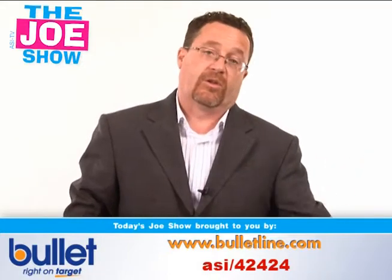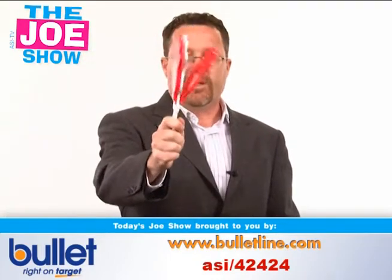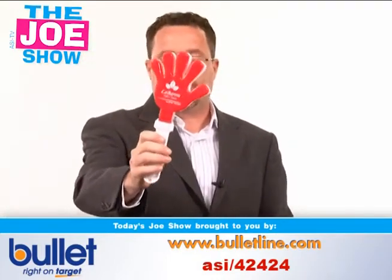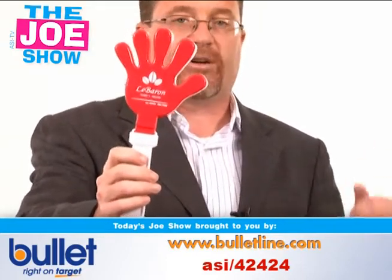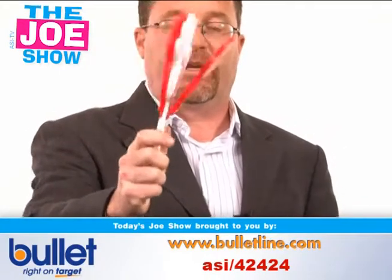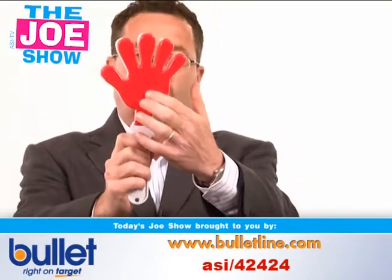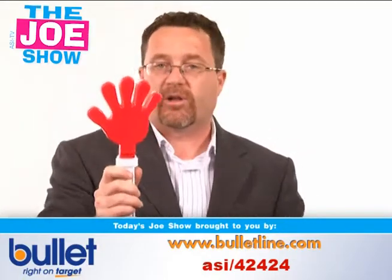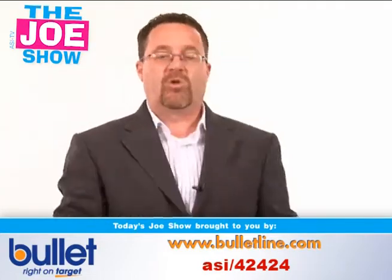The last product — let's start thinking ahead. It's never too early to think ahead. Coming up: fall sports, football, soccer, colleges, high school, local clubs. This is a great cheer item for people to give. Your clients can put their logo on one side if they're a corporation, and put the school or club logo on the other side. Or if your clients are the schools and clubs, they can put their cheer on one side and their school logo on the other. Everyone in the stands has something to cheer with.